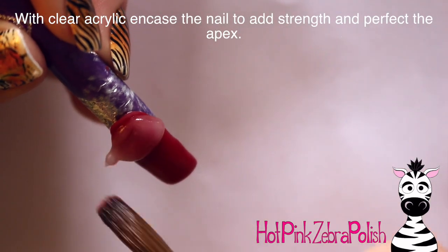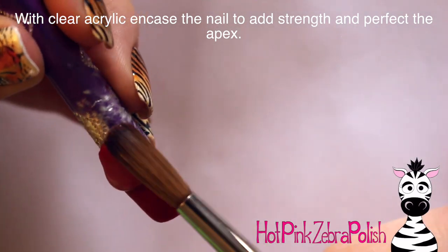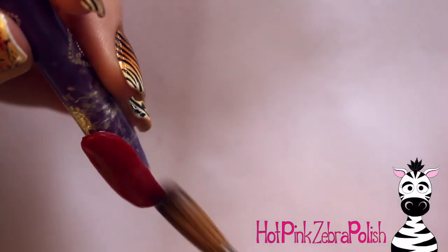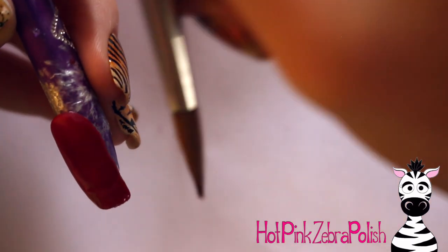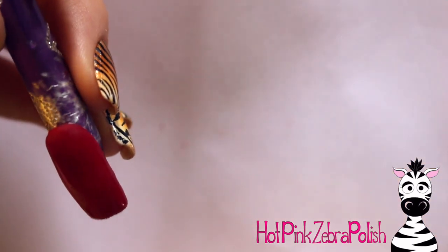After you have that on there, go ahead and I'm going to be adding a layer of clear acrylic on top of it. There was some kind of weird hard area in the acrylic — there must have been something contaminating my polymer. So I just got rid of that really quick with the tip of my brush. I'm going to be encasing that, giving it some strength, making sure it is nice and smooth and has a good apex on it.